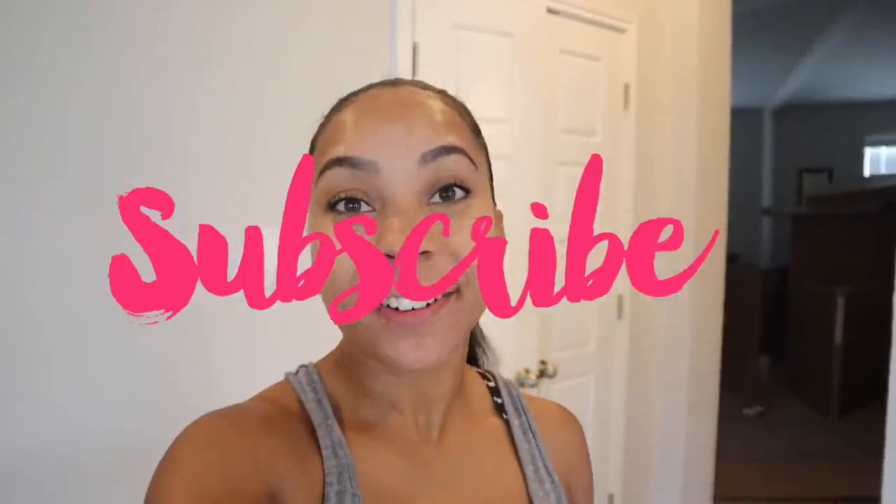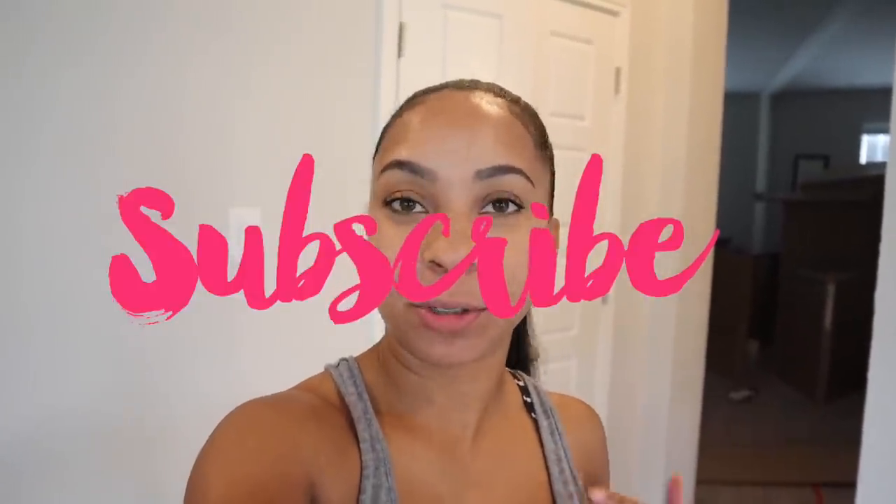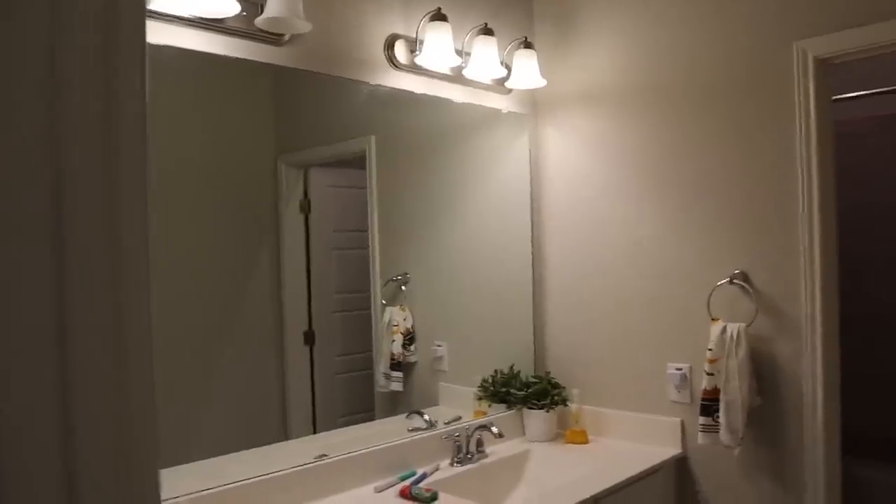Hey guys, welcome back to my channel! Today we are going to be making over the guest bathroom and I'm so excited because it's so plain. I'm even doing this before the master bathroom. I'm going to show you guys everything that we got to make over the bathroom — this is definitely on a budget. We're not going to be painting, we're just going to be jazzing it up. I'm going to show you the process, the before, and the after.